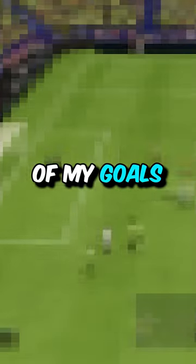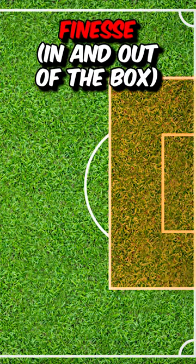This finishing technique is broken and it's how I score the majority of my goals. The finesse inside and outside of the boot.